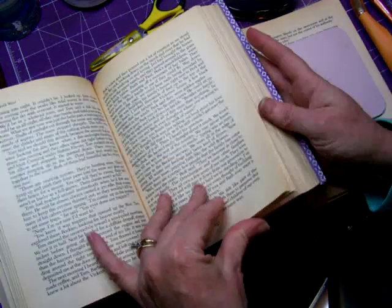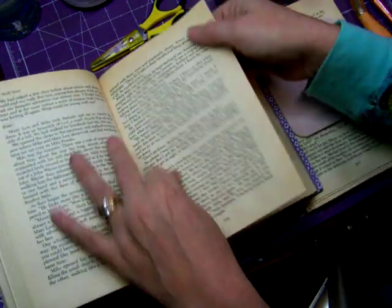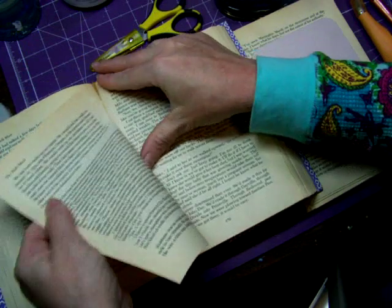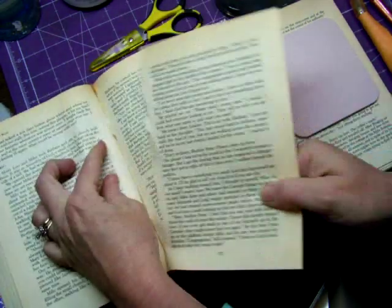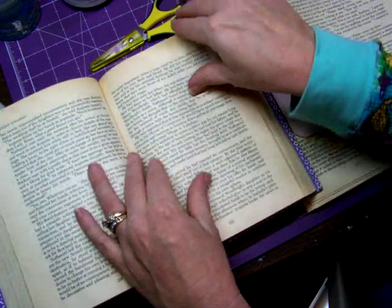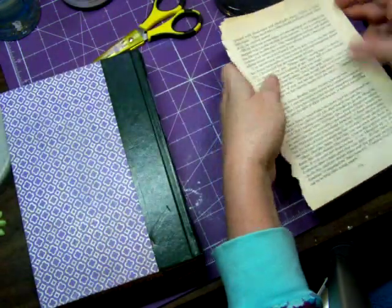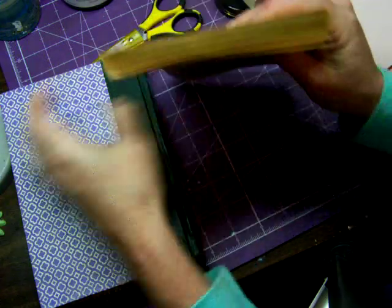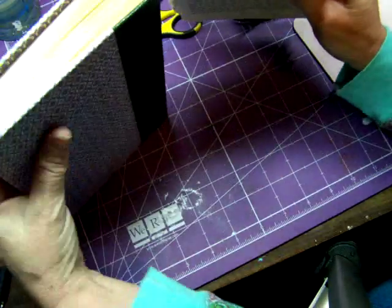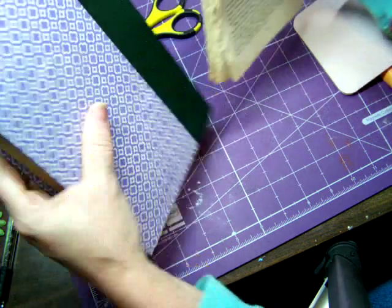So I go through the book and I tear out a few pages here and there. I go through, tear out a couple pages here, a couple more pages over, pull those out. By the time I'm done I've pulled out about — as you can see here — maybe a good third of the book. Looks kind of funny right now but don't worry about it. It won't look like that later.